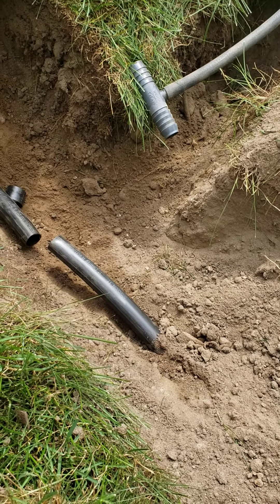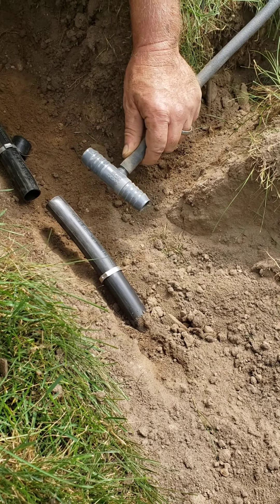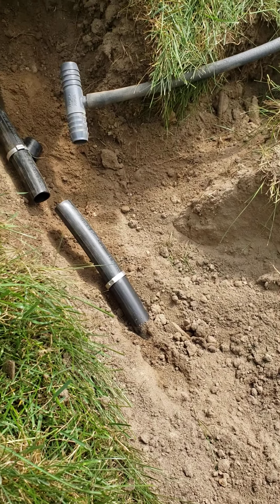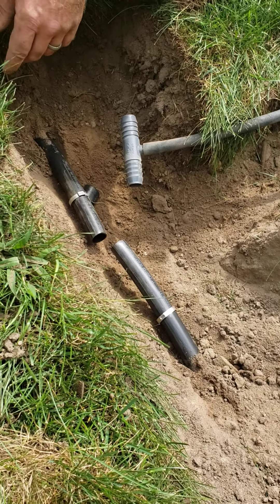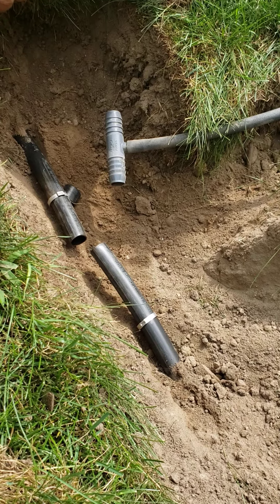Why do you have your flex pipe already on your tee? It makes it easier. The flex pipe screws on — it's easier to screw it on above ground than when it's all hooked up. For the young guys that are just learning this stuff, they need those little tips.